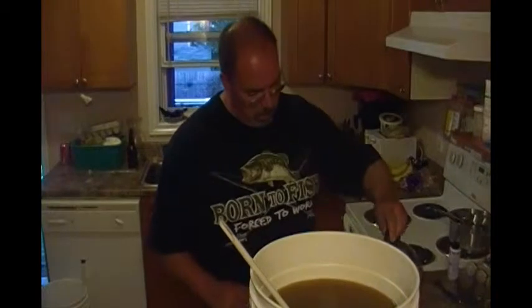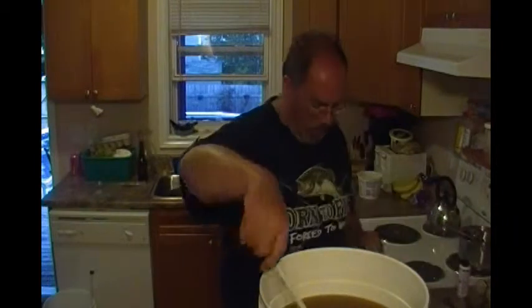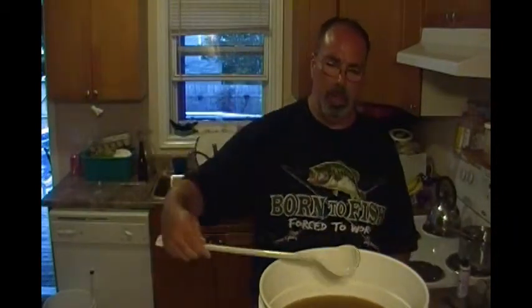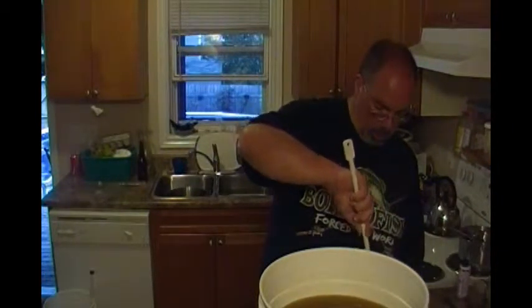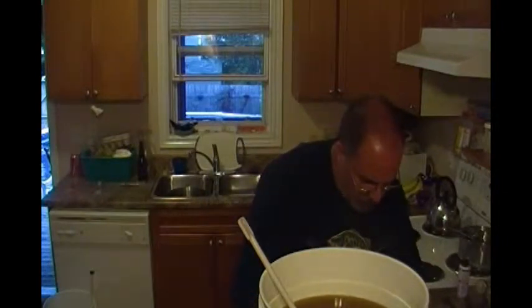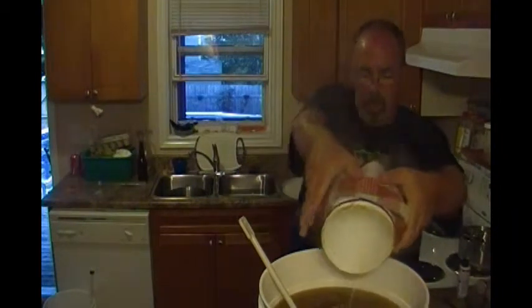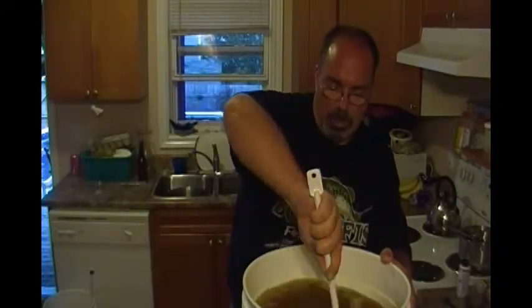A little bit more water. We'll give it a little stir around in the container, try to get as much of this as we can. As you can see I already pre-filled my bucket with just about the water that I need. Lordy, that's hot on the fingers, but it's clean. Alright, so now we'll give her a good stir, make sure everything's all mixed up good.